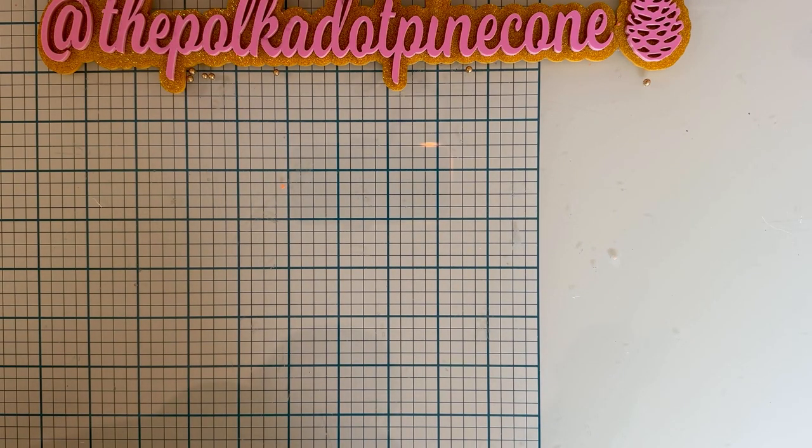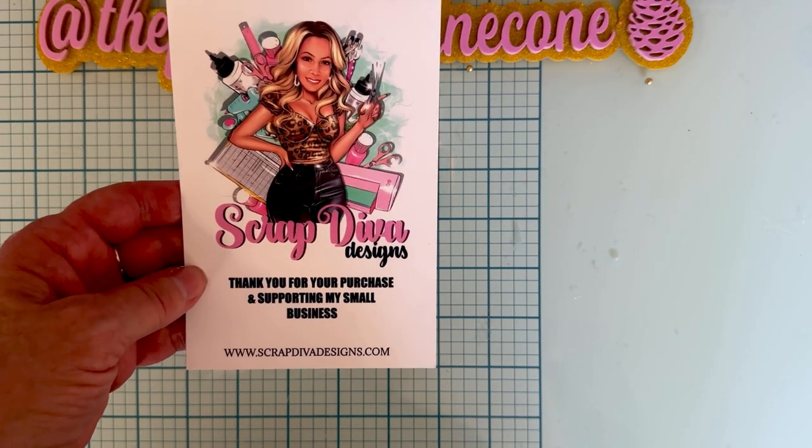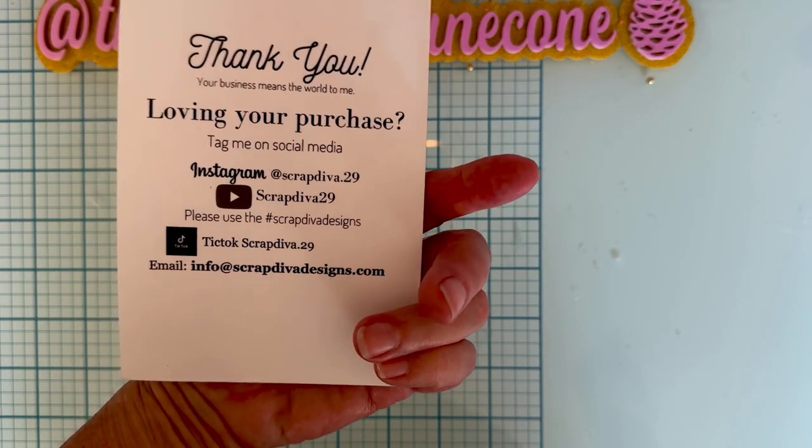Hey guys, welcome back! I wanted to share a couple more of the dies I've been playing with for Scrap Diva Designs. This is part of the October release. Here is Erica's website and all the social info.